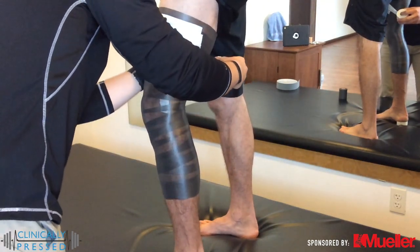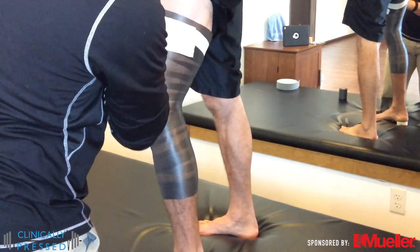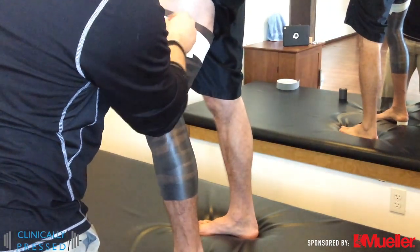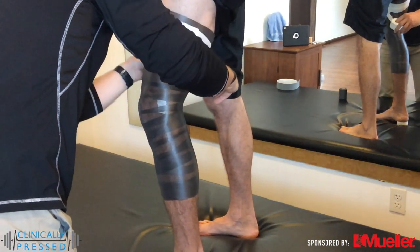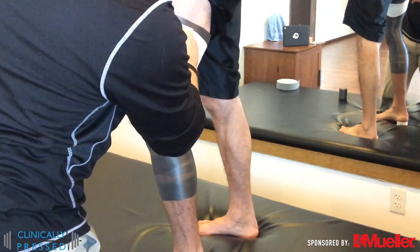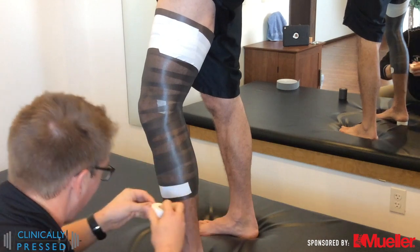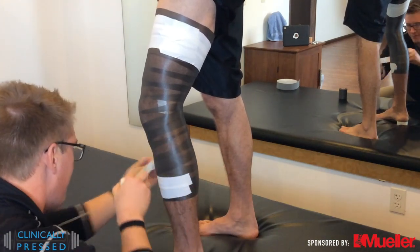We'll do those on the anterior and posterior side of the thigh. Typically with this one we will start with just white tape for these anchors — it's a good anchor to the pre-wrap and works out really well. We'll also put those anchors down on the lower portion of the leg. We'll go with the half moons to make sure that we're not cutting off any circulation or making it uncomfortable when the athlete becomes active.